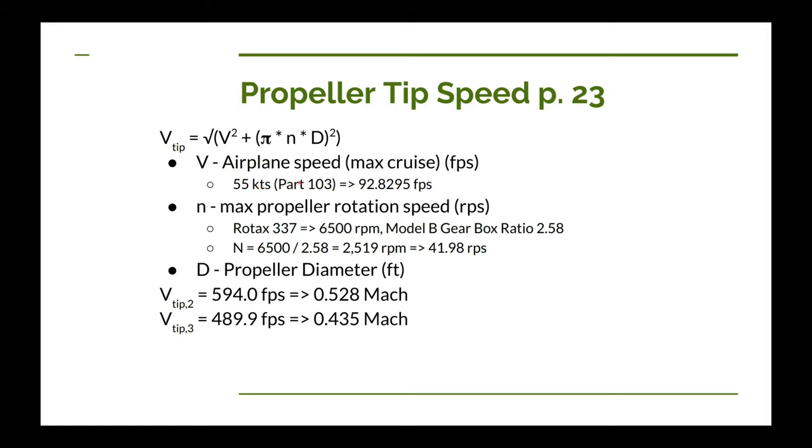For our ultralight, the maximum speed allowed is 55 knots due to Part 103 regulations, which is about 93 feet per second. For the Rotax 377's maximum RPM of 6,500 revolutions per minute, I'll use that for a margin of safety even though we'll likely be closer to 3,300. Using a Model B gearbox with a ratio of 2.58, the prop RPM is 6,500 divided by 2.58, giving 2,520 RPM. Dividing by 60 converts that to roughly 42 revolutions per second, which we'll use in our equation.